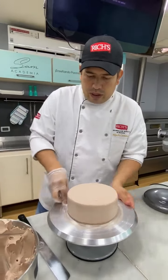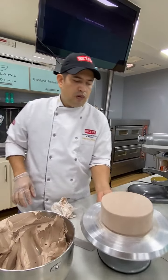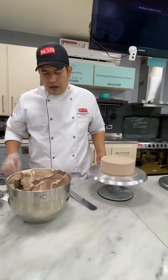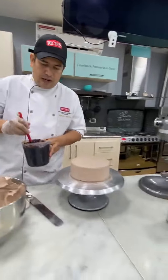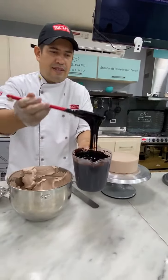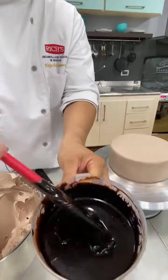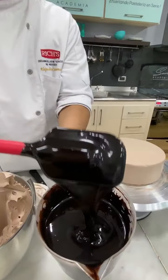Aquí ya tenemos nuestra torta cubierta. Si ustedes pueden ver, es un producto liso y vamos a hacerle un baño de ganache. Por acá me dicen que ya está listo el ganache. Lo apliqué en esta jarra y vamos a revisar nuestro ganache. Miren el brillo, es increíble el brillo, queda muy, muy bonito.